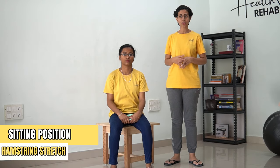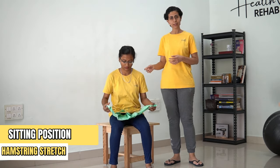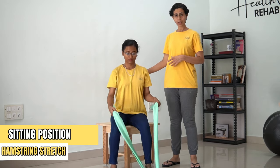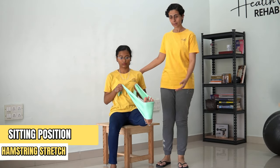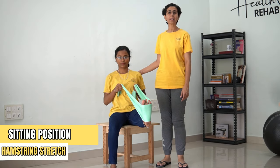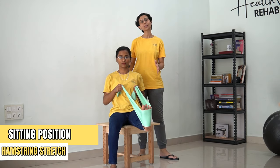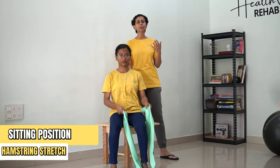Next is the hamstring stretch. For this again, you will require a theraband or a belt. Place the theraband below your sole of the foot. Sit erect and now elongate your leg. Hold the spine and this position for 30 counts. [Counting 1 to 30] ...and relax. Here, if you feel that you are leaning backward, you can always take back support.